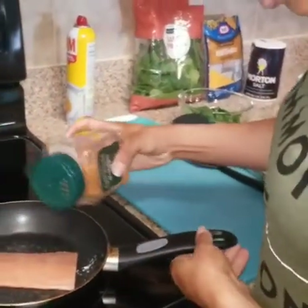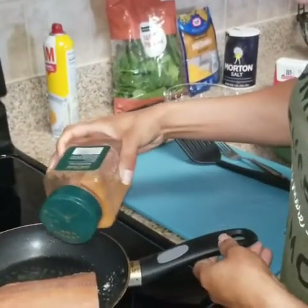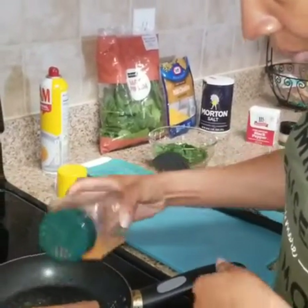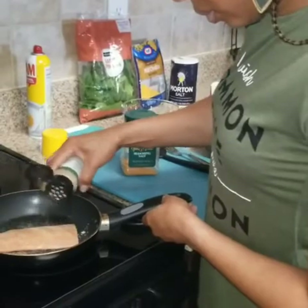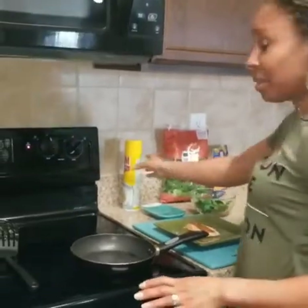I'll add a little bit more seasoning to the opposite side and just let that cook. I like my salmon to be a little crispy. Okay, so my salmon is done.